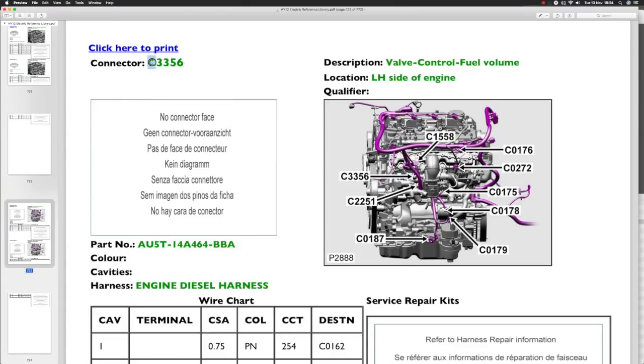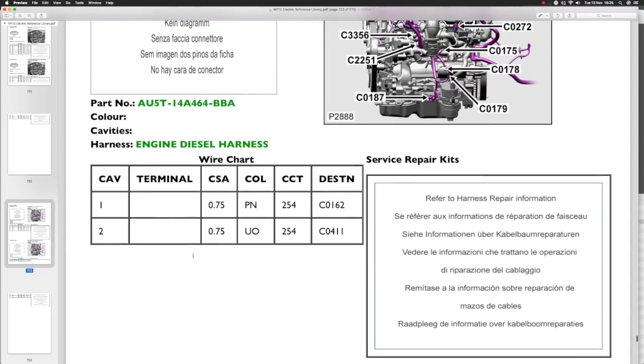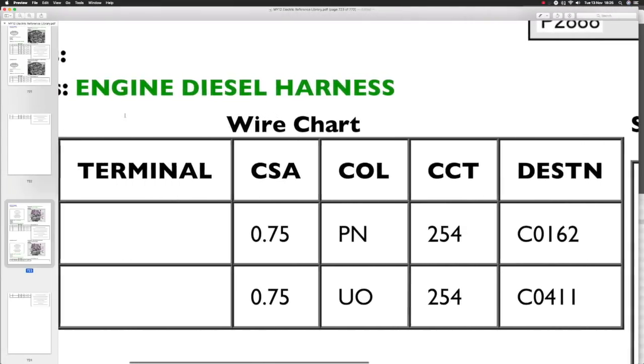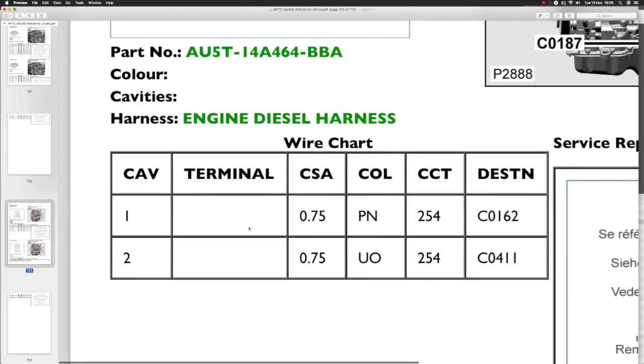I just want to show you the connector C3356 which is on the left hand side of the engine - valve control fuel volume, the name's changed again. You've got C3356 just down here, you can't really see it, but just to confirm that it's got actually two wires in it. The cavity numbers are one and two, which is where the pins are. CSA is not what you think it is - it's actually the size of the wire. They're the same size. PN and U0 are the colours. Destination is where the wires and connectors will be, or the next connectors in line on the wiring.